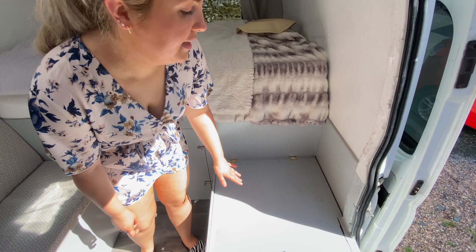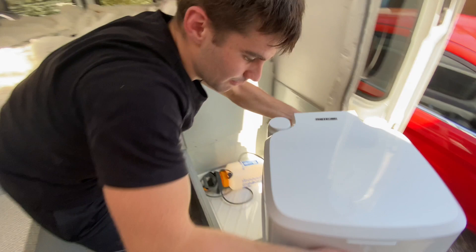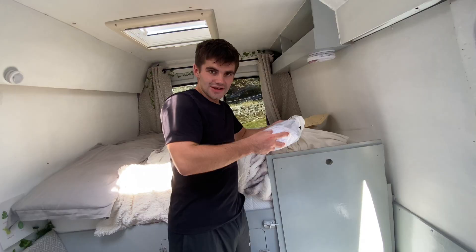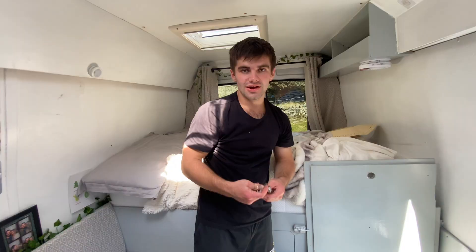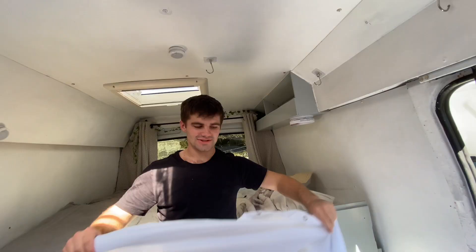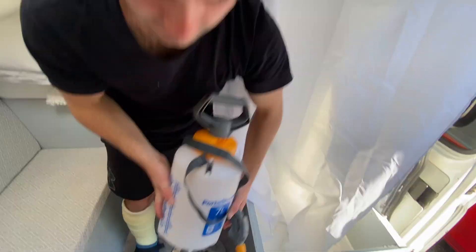The next thing we've got is the toilet and shower. This is obviously also going to be a seat — we're just going to get some cushions made. When you lift it up you can see the toilet, and then we have a portable shower as well. We've got a big shower curtain with some hooks, and we've got hooks on the ceiling — four of them — so we hang the curtain up as tight as we can and then go in with our portable shower.